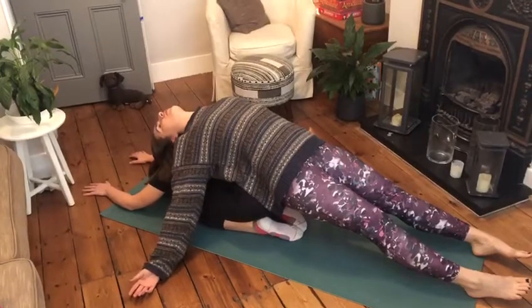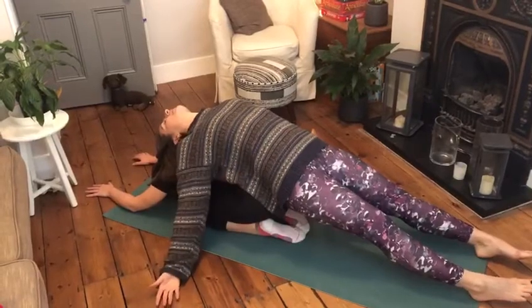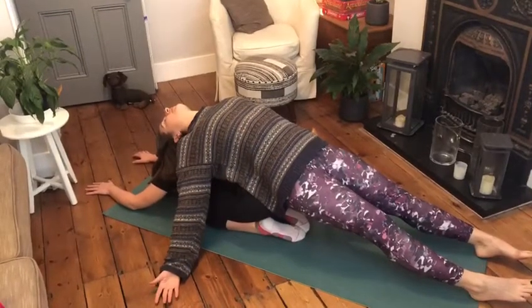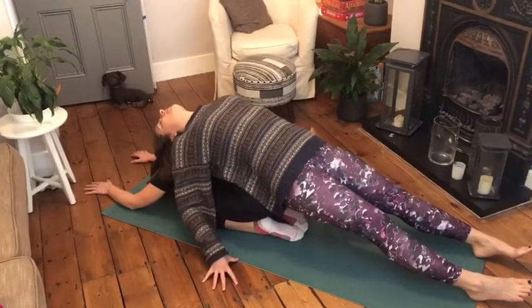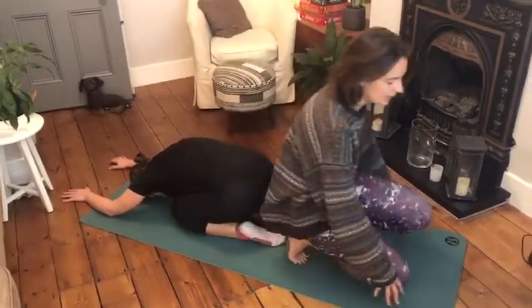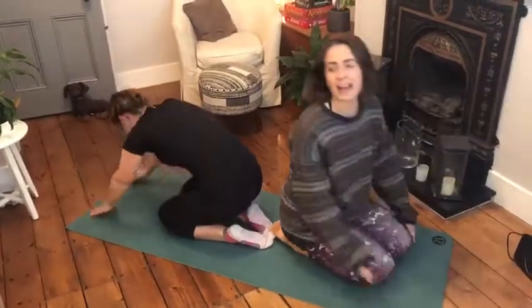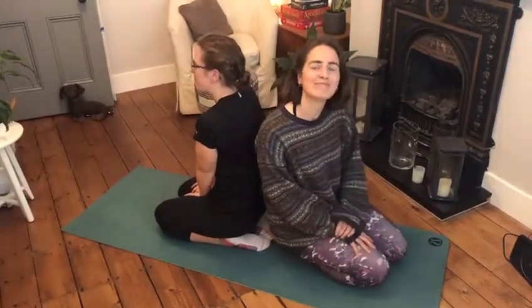See if you can feel your partner's breath through their back. Then really gently come up, back down into a kneeling position, and repeat on the other side. Have a lovely week everyone.